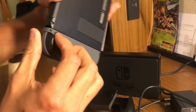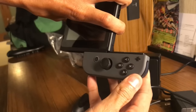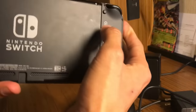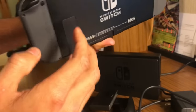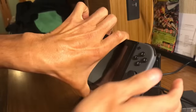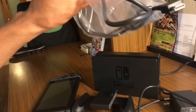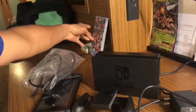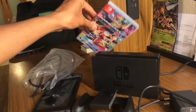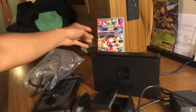These little controllers — you can take them off. There's a little button on the back, you just press it and slide it up. See that? Take it off. Same thing on this other side — press it, slide it up. Nice little device. And of course we got our HDMI cable here. We're gonna test Mario Kart and we also have Zelda.